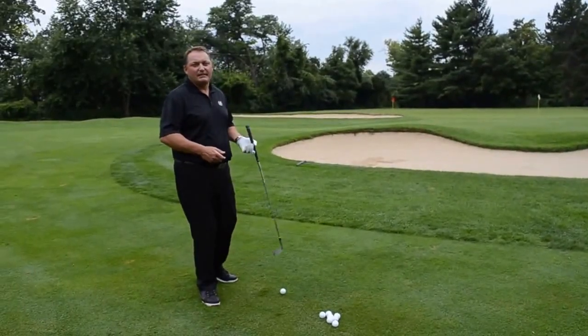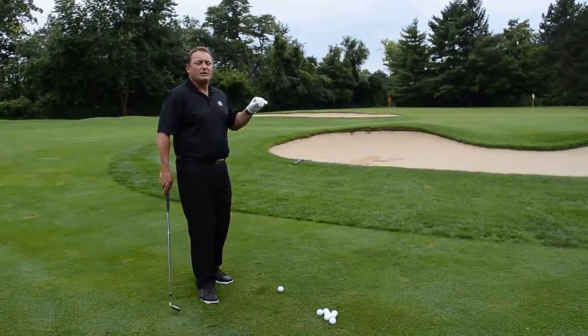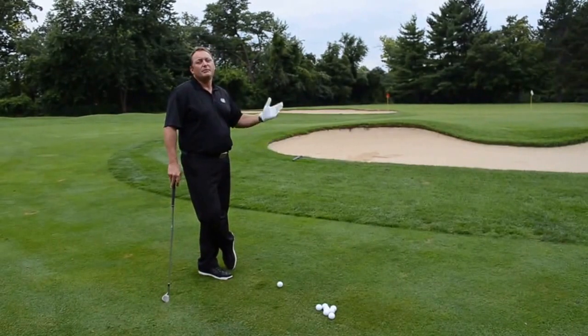All right, let's say you're faced with a pitch shot like I am here. I've got a 65-yard pitch shot, and the difference between a pitch shot and a chip shot is basically a pitch shot becomes like a big chip.